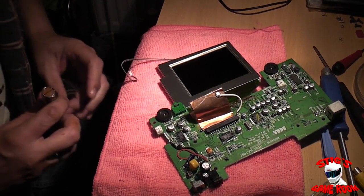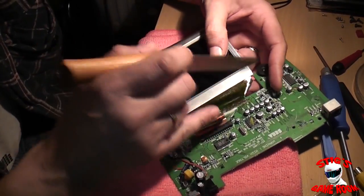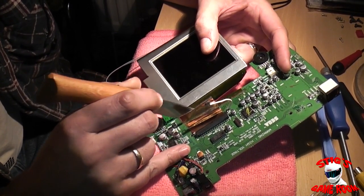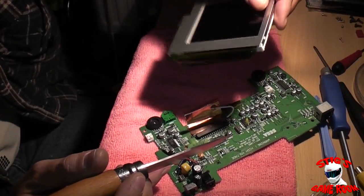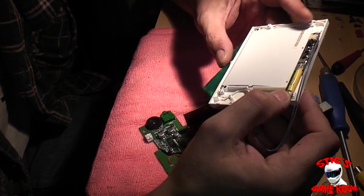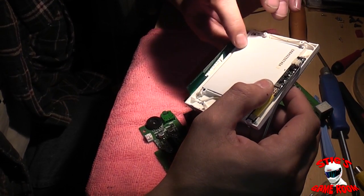And that's pretty much your point of no return here. Once we do it there's no fixing it. So let's take the plunge and do this. And there you go — one dead Nomad. Seems such a shame. I'm never going to be able to use that little screen for anything. I might actually get the backlight out of it and see what I can do with it — maybe I can modify it into a Game Gear.